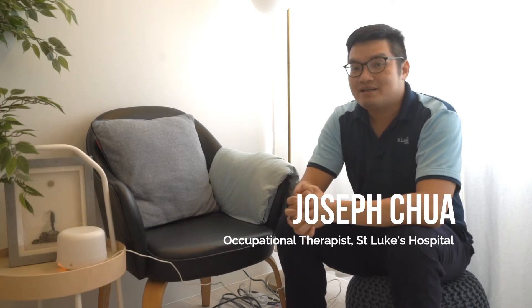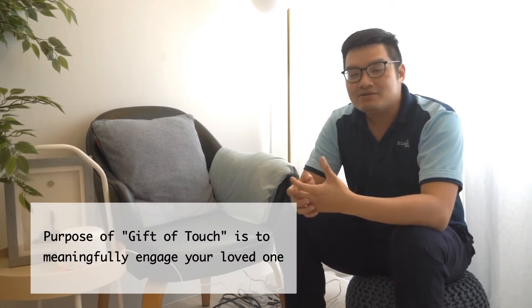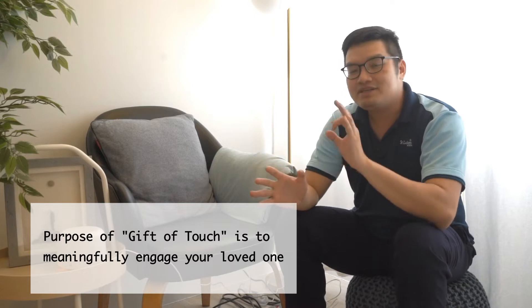Welcome to Gift of Touch, a program for persons living with advanced dementia. We know there are three things surrounding persons living with advanced dementia that make it a little difficult to engage them — normally you'll find them seated quietly in one corner, not really interacting much. The whole purpose of Gift of Touch is to draw them out from that shell and meaningfully engage them in activities.